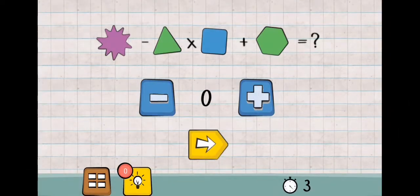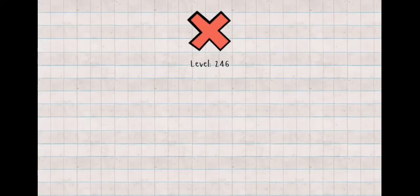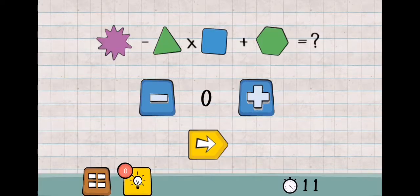Logic Master One, level 246. How do I know? First multiplication: 3 x 4 is 12, plus 5. 2 plus 4 plus 6, 12 plus 6 is 18. And 2, 4, 6, 8, 10.